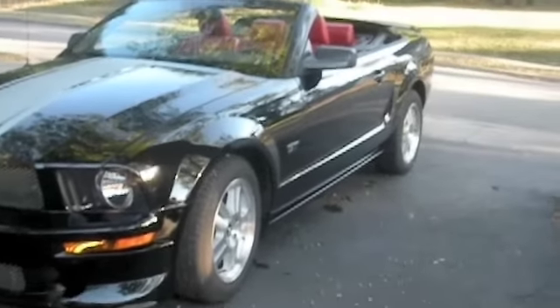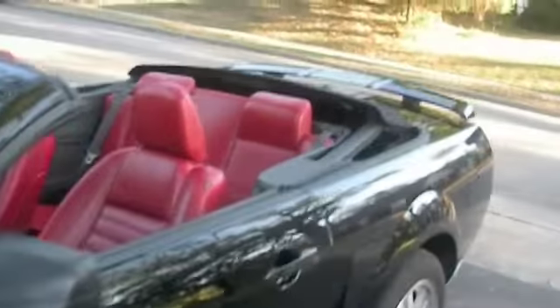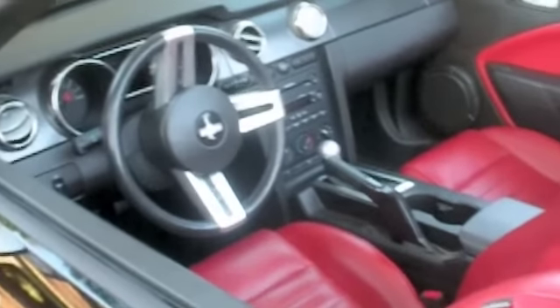Alright, so here it is with the top down. Here's what it looks like on the inside. It's got these awesome red leather seats that look really great right now because I just conditioned them. Let me give you an overview and then I'll get in it. The door has a really cool bumper right there, and some very cool grooves on the inside panel. There are speakers here and here.